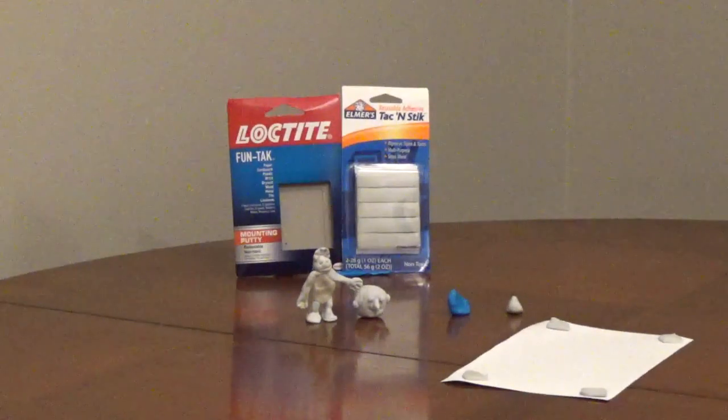Mounting putty is a reusable, removable, non-toxic putty that can be used to hold things in place, rather than using tape, tacks, or glue.